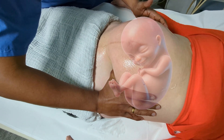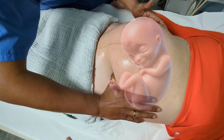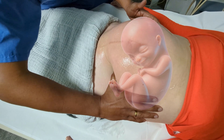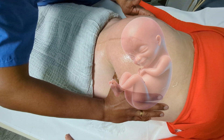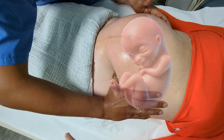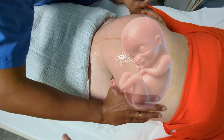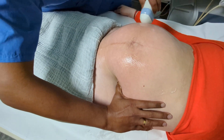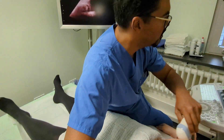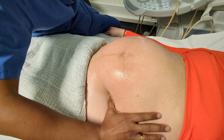Sometimes you can even see the movements across the abdomen. I'm going to ask the mother to help. The baby is now in a transverse position — you can confirm that with the ultrasound.